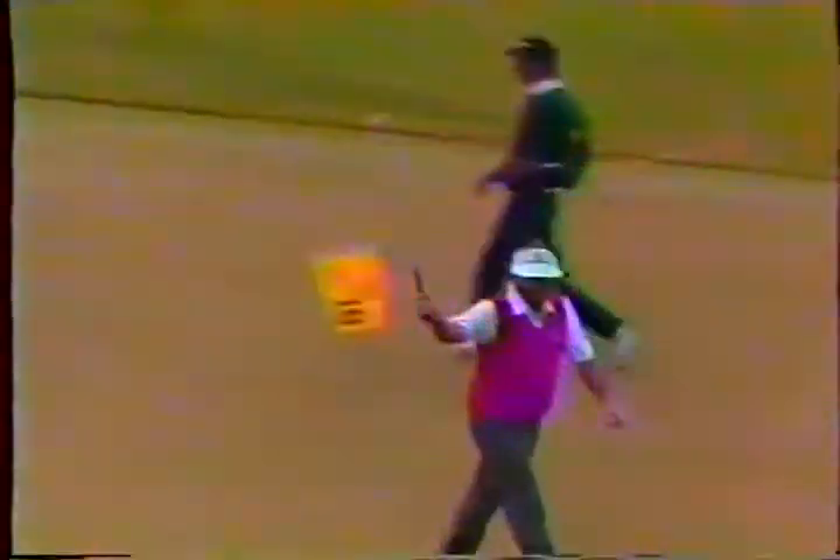Larry Nelson's attempt for birdie from about 20 feet, slightly uphill, left-to-right breaker — never was close, Jerry, just started right off the line right away. Raymond Floyd at 18, finishing up — he's started a few 18th holes in his time.